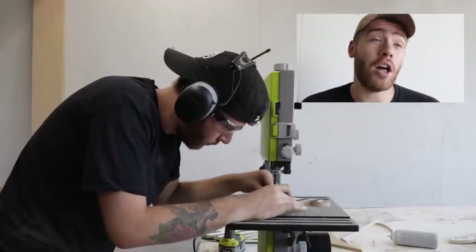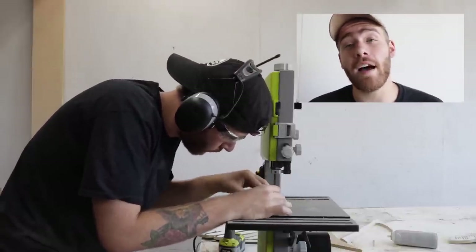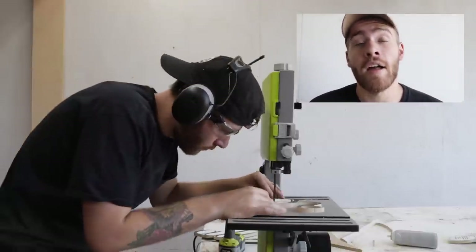While I finished cutting out all of these letters on the bandsaw, let me talk about this week's sponsor: Audible.